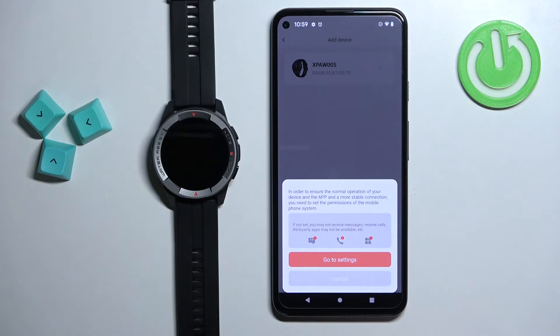Here you can tap on go to settings to enable settings like notification access, if you want to receive notifications from your phone on your watch. You can also tap on cancel to skip it for now.